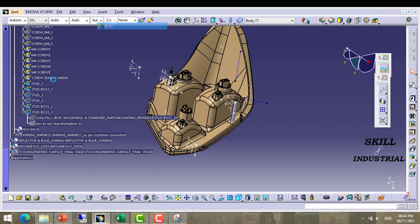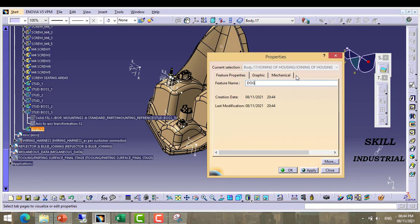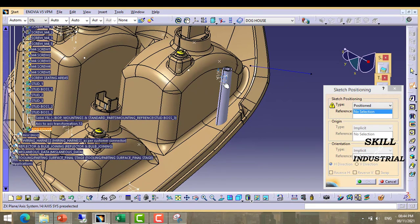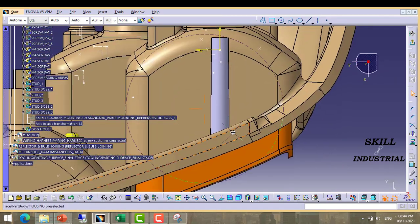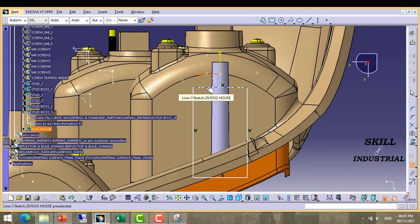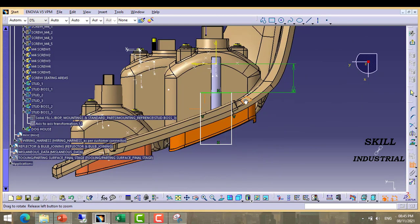For the doghouse, take one more body — body 17 — and rename it as 'doghouse'. Take a sketch and we will use this coordinate system. Take this plane, take this one. Then take a projection point, this one. Reverse. Now we are going to create the doghouse. Give dimension from this coordinate axis.